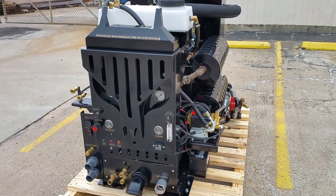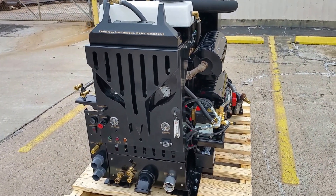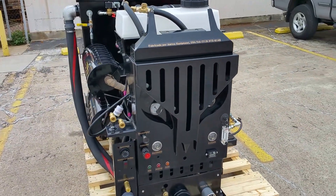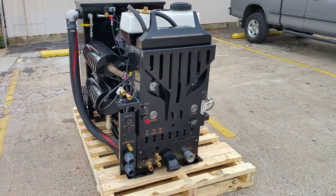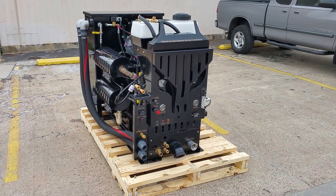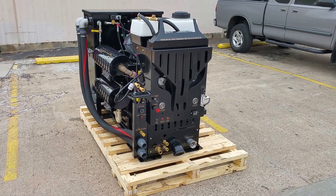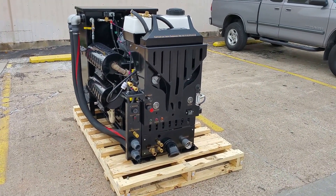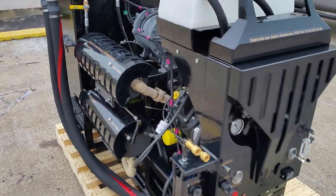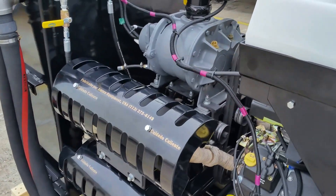This allows the machine to keep up with any kind of demanded temperature for the type of job the technician will be using it for. This unit is our first production for 2017 and it will be shipped to Mexico, which is why some of the labeling has been done in Spanish. However, I'll be more than happy to go over the unit with you and explain what this machine consists of.